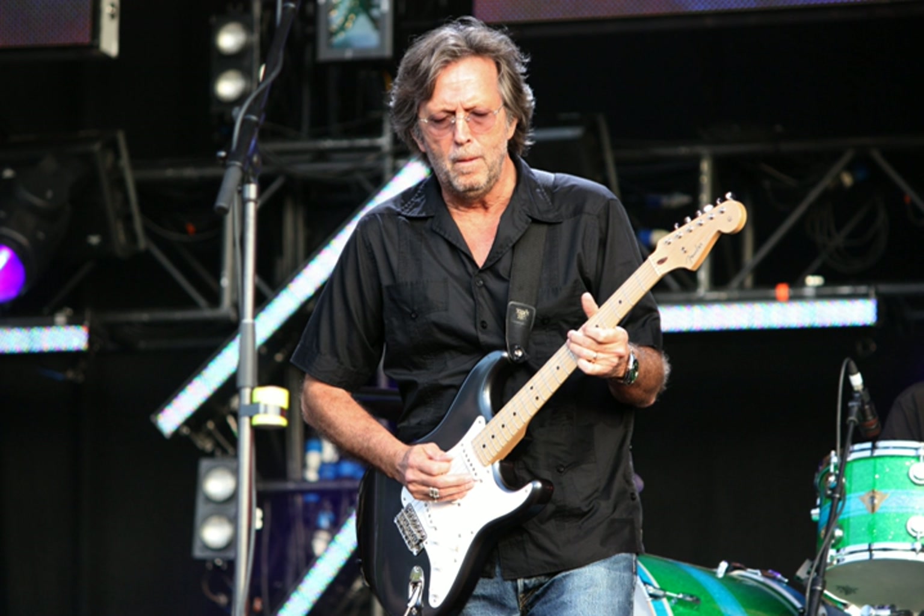The blues, like jazz, probably began to be amplified in the late 1930s. The first star of the electric blues is generally recognized as being T-Bone Walker, born in Texas but moving to Los Angeles in the mid-1930s, where he combined blues with elements of swing music and jazz in a long and prolific career.